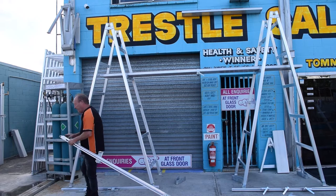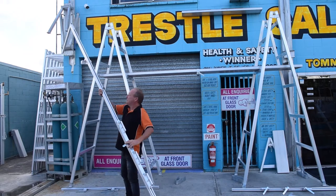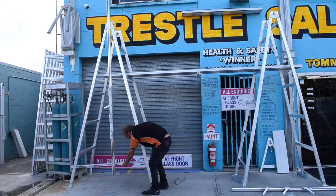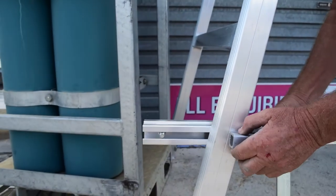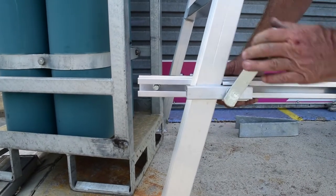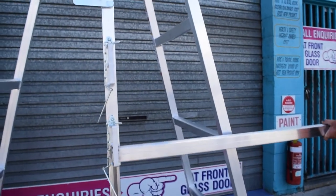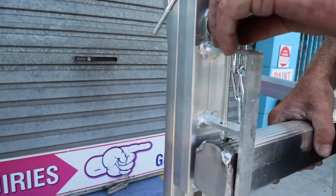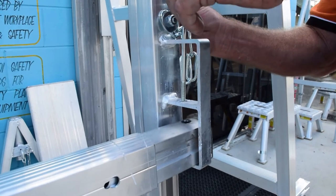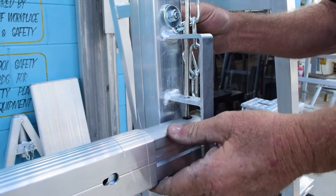To erect the safety system, you need to get the master post. Put the stop end in the top. Put the master post on top of the trestle. Mount the master post into the spreader bar, all from standing on the ground.